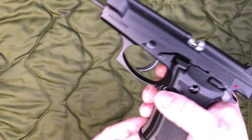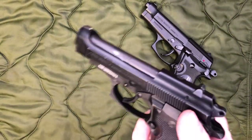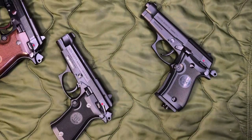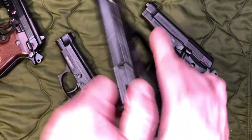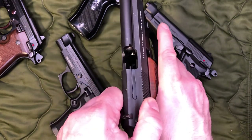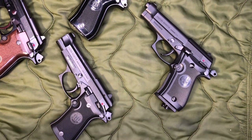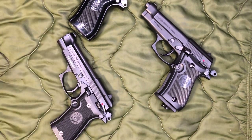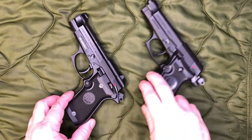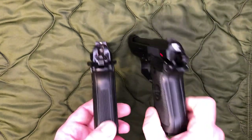Everything has been safety checked — no BBs, no CO2 — and the same goes for all of the other handguns we'll have out here. I'll give you guys a real quick brief history towards the end, because I feel like if you guys are really into BB guns, you wouldn't mind knowing some of the history behind the actual firearms. The version I have out here that looks the most like this is actually the single stack version rather than the double stack, meaning it uses a skinny mag rather than a fat mag.